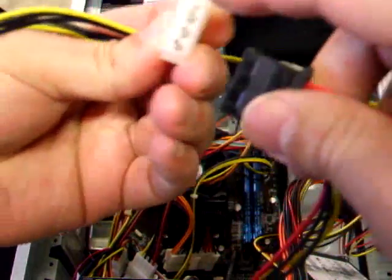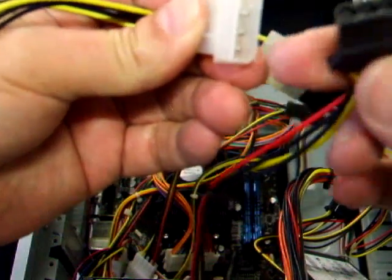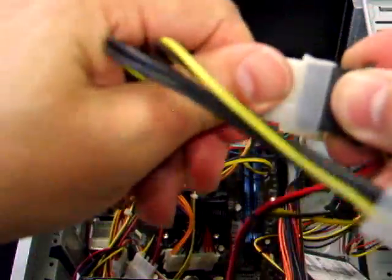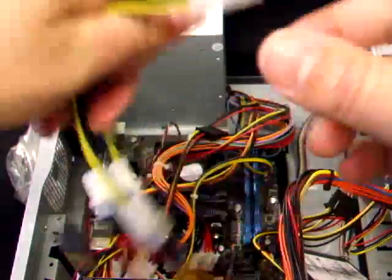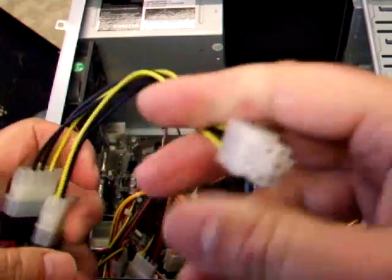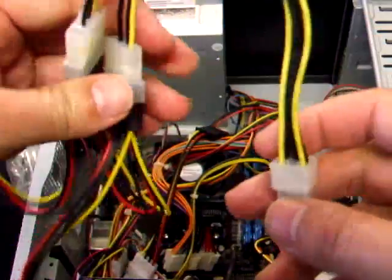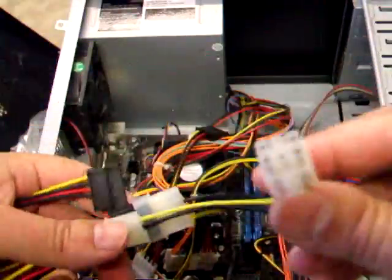You can only insert it one way because it's square on one side and rounded on the other — it can only go in one way. Those two Molex connectors plugged in there are giving power from the power supply to your graphics card. Some graphics cards need two of these, and some take eight-pin power — those are usually more powerful cards.